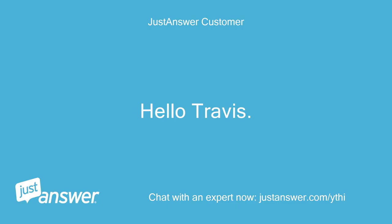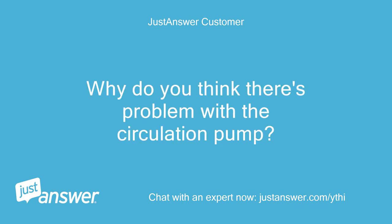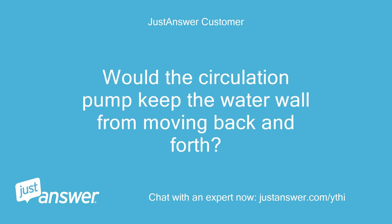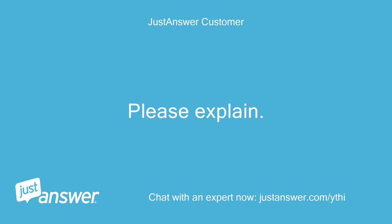The user, Travis, says they have not replaced the circulation pump and asks why the technician thinks it's the problem, since the middle and top circular sprayers spray plenty of water. Travis asks whether the circulation pump would keep the water wall from moving back and forth, and requests an explanation.